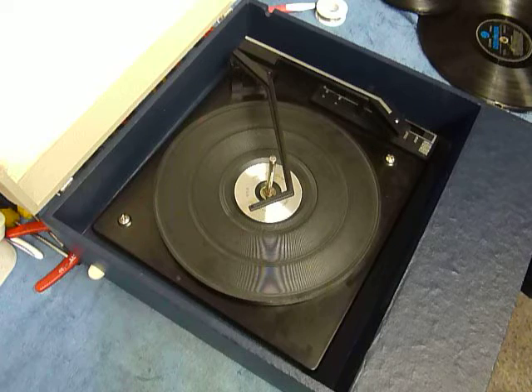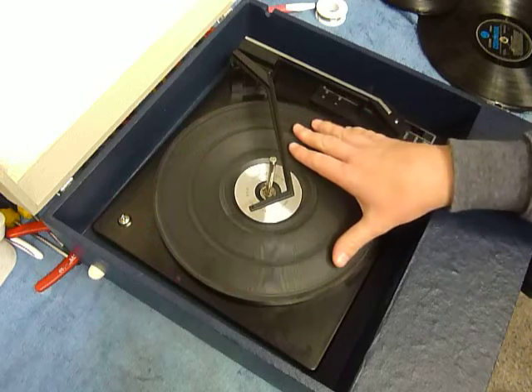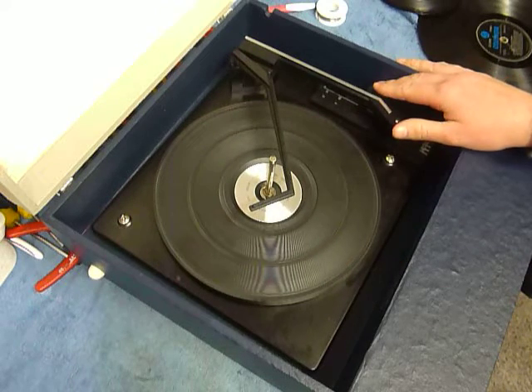First thing to do: screw down the two transit screws on the deck, here and here. Screw those fully down clockwise so the deck floats on its springs. And remember to unclip the arm.